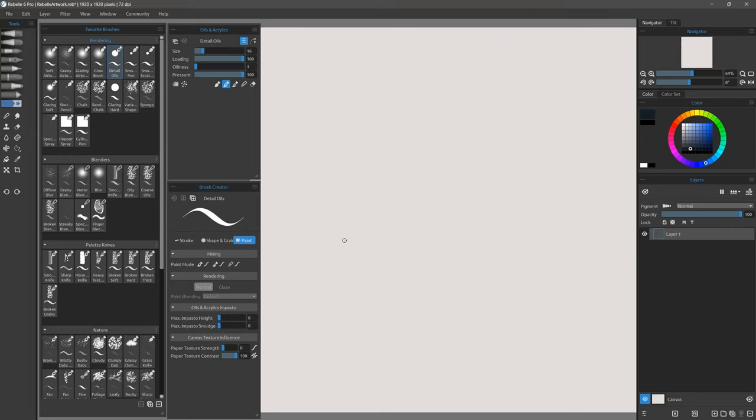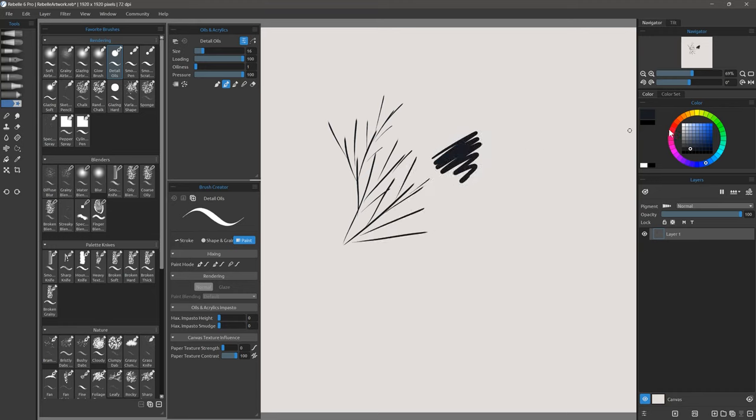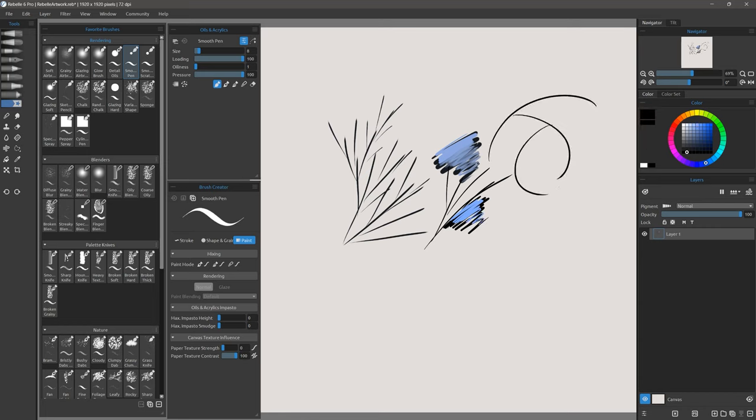Let's try the next brush which is Detail Oils. This brush works really well for very fine lines. You could use it like a pencil, a pen, or a very fine paint brush. If I apply a lot and mix another color into it, you can see that I get this oily effect when I blend the two colors together. Comparing that to Smooth Pen, which is a similar very fine brush, this brush does not build up when I overlap colors — instead it just covers. So Smooth Pen works better for inking, and Detail Oils works better for painting.